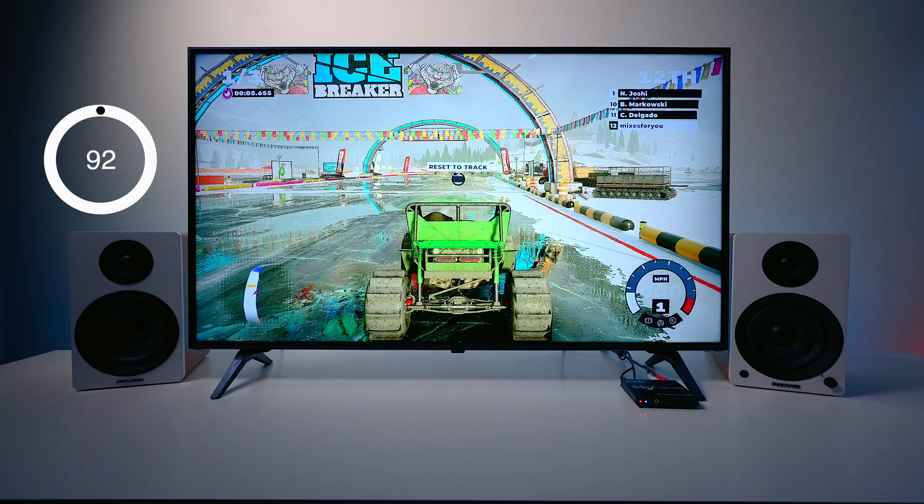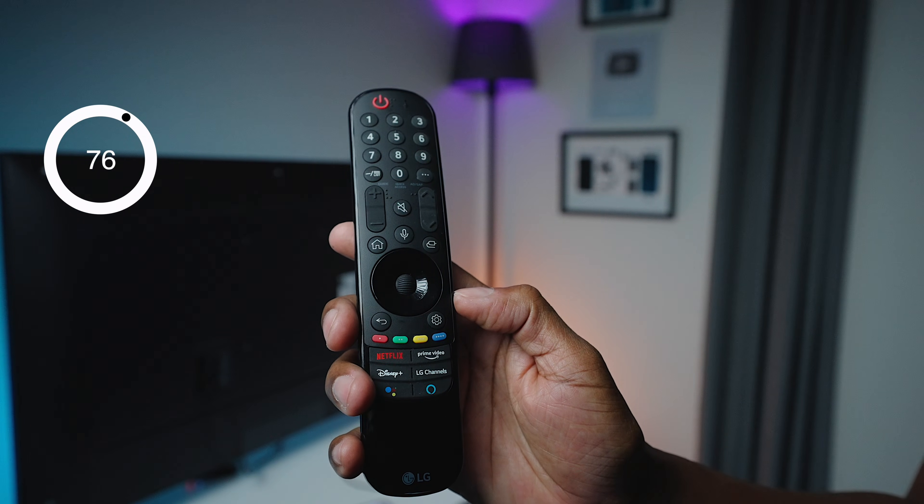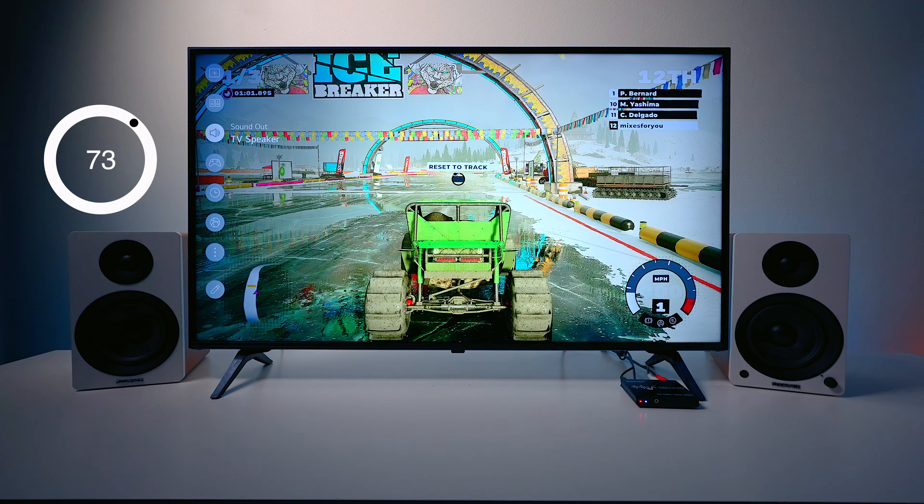To get the digital-to-analog converter working, press the gear button on the LG remote and go to Sound Outputs. You'll see options including Bluetooth, sending audio to a mobile device via the LG app, and Optical Output. Once Optical Output is selected, trying to raise the volume on the LG remote shows a speaker symbol with a circle and line through it, meaning all audio is now sent out through the fiber optic on the back of the television.